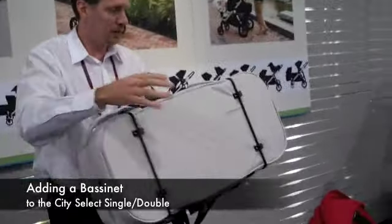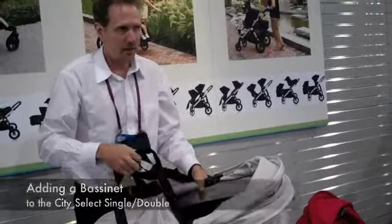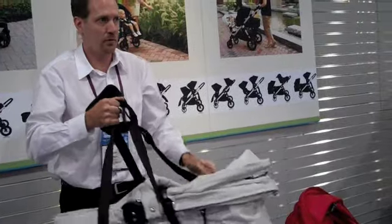The bassinet kit comes with the fabric, two side panels, and the top fabric. That retails at $89 for the kit.